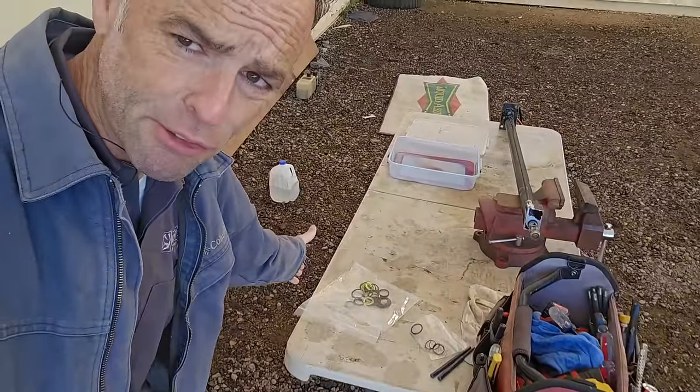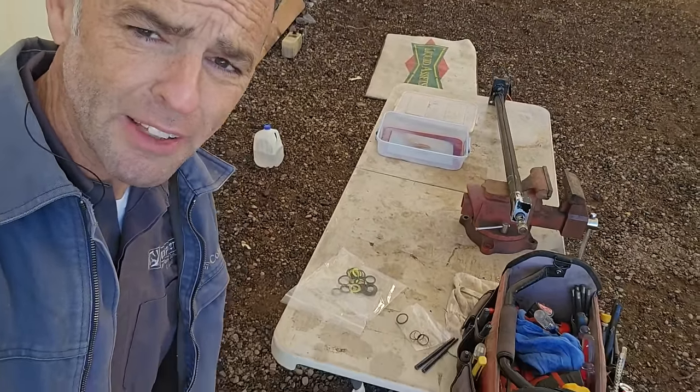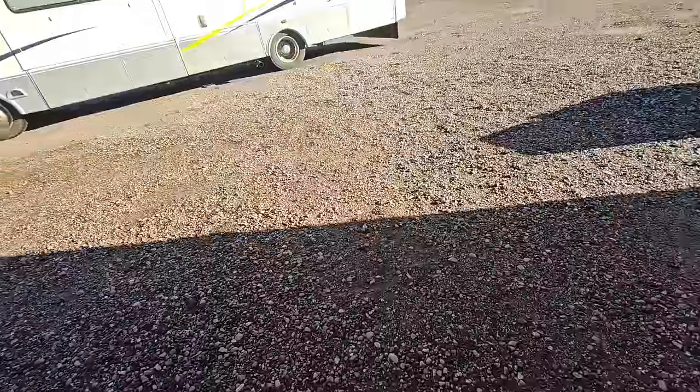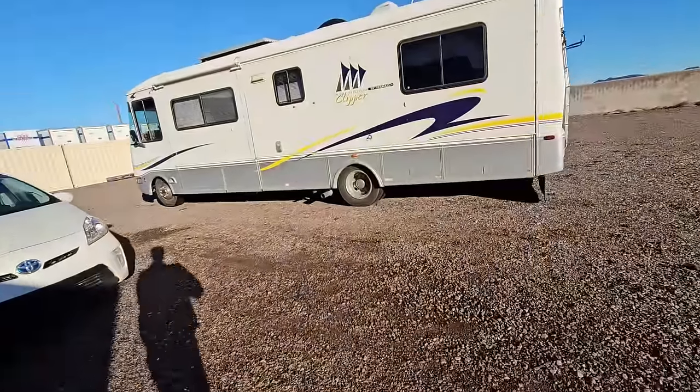I don't need that many seals, but I assume I'm going to damage some of them at least once or twice, and they're fairly inexpensive compared to the price of a cylinder. So I got extras just in case because it's a long trip out to Phoenix for me. When that Rexall Class A motorhome shows up, we'll remove the rear slide-out cylinder, rebuild it, put everything back in, bleed the system out, and hopefully watch that slide-out room go in and out. It needs new slide-out seals, but I don't think we have time for that today — they're going to have to address that on their own.